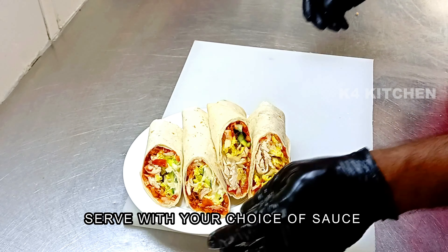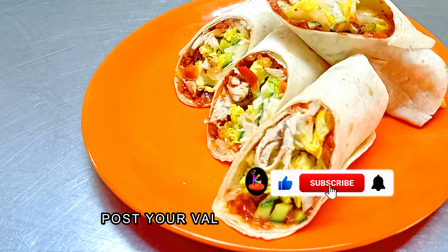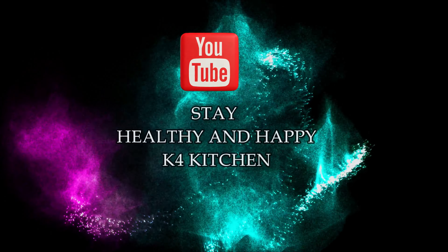We have to cut the roll. We will have to make a snack for a night. We will try it. We will see you at the end of the video. Bye from team K4 Kitchen.